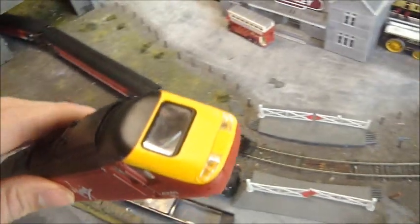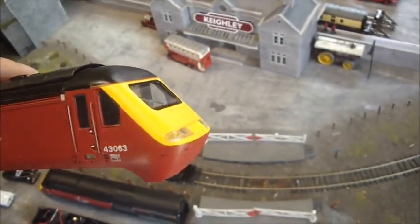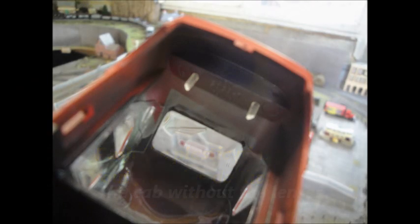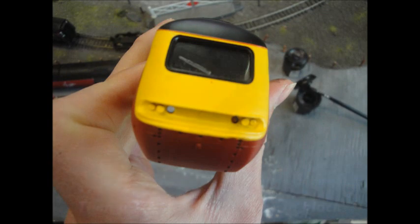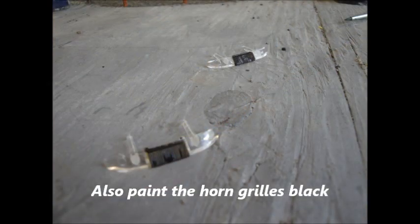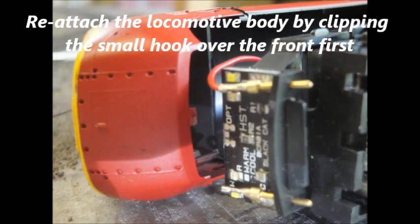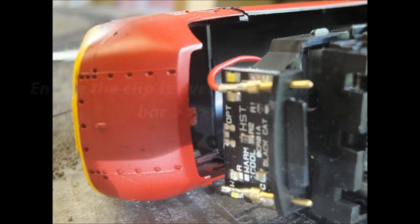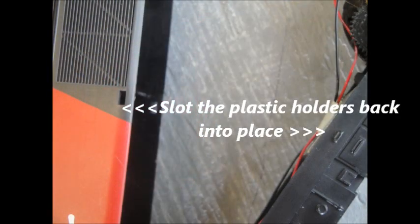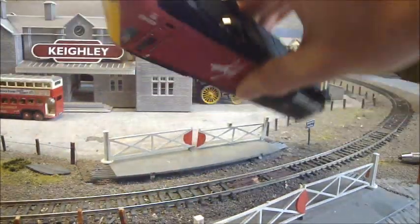While the cabs are drying, the next step is to paint behind the light clusters, on the horn grille, and the windscreen wiper. I'll take you through that process with the following pictures. While waiting for the blackening of the light area on the front of the cab to dry, we can move into the part about improving the performance of the old Hornby HST.